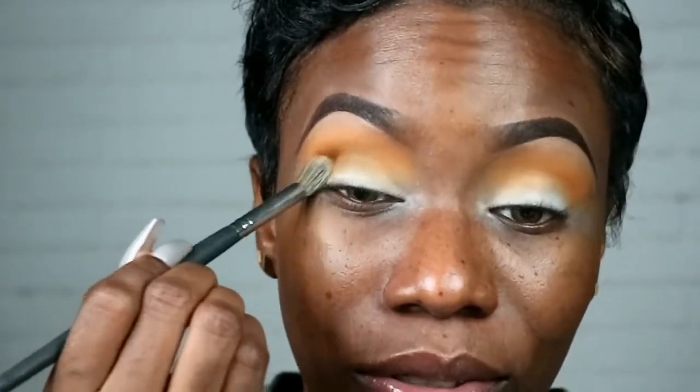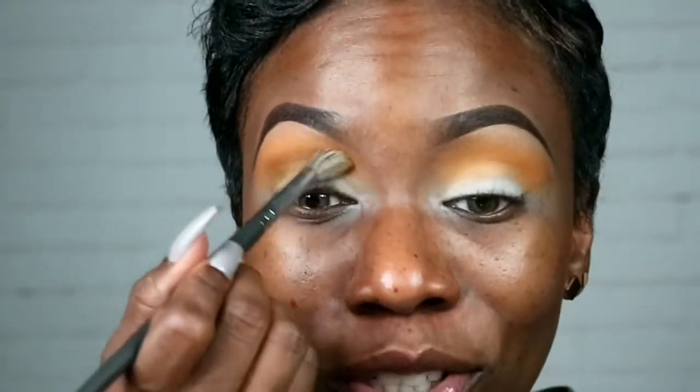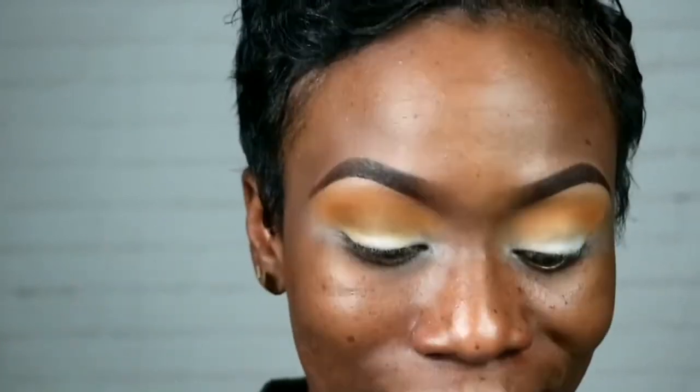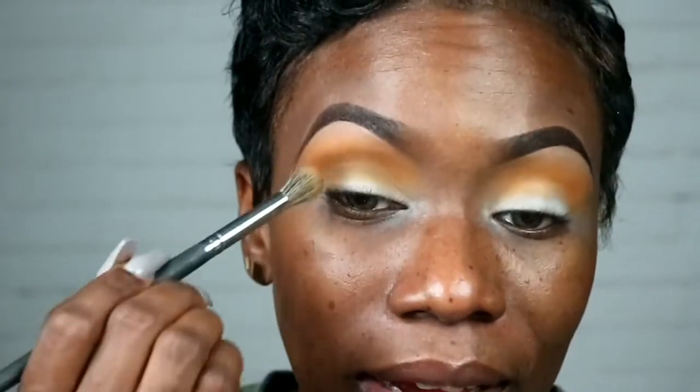Now this video is way past due. I did a video the other day using the palette, did the look and everything, and I actually didn't like it. And then worse, I couldn't get pictures from it. I was just not in the mood, so I left it alone and here I am today again.